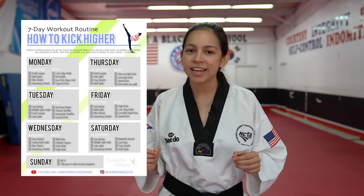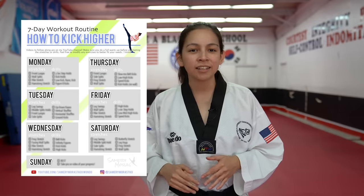Make sure that you stick around to the end of the video because I'm going to show you how to download this 7-day workout routine that I made so that you can start working on your kicks every single day of the week. You can check out the link in the description below. This is day one, so make sure that you subscribe if you want to see the rest of the days. Alright, let's go ahead and get started on how to get higher kicks.